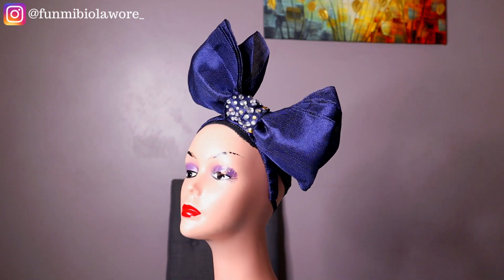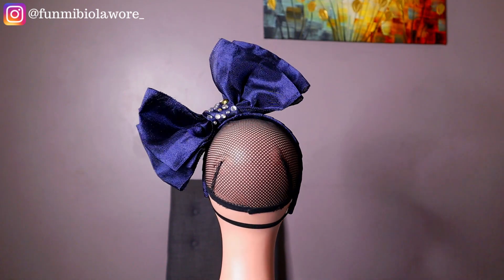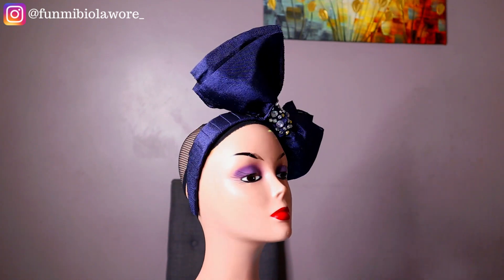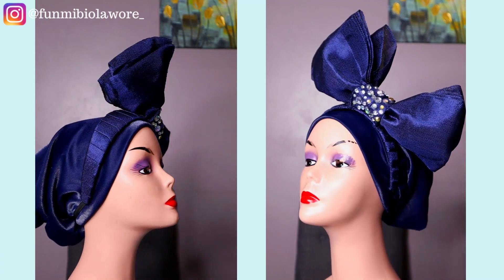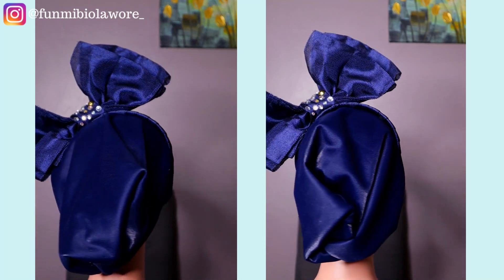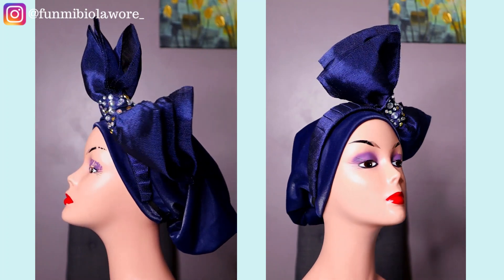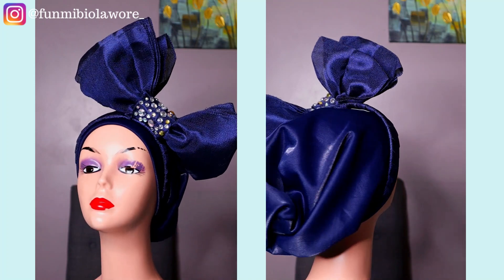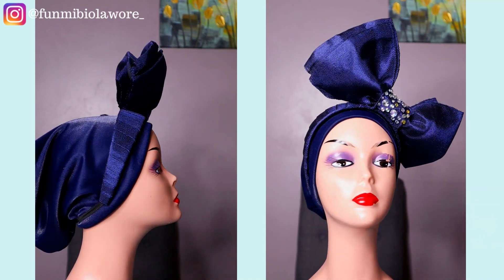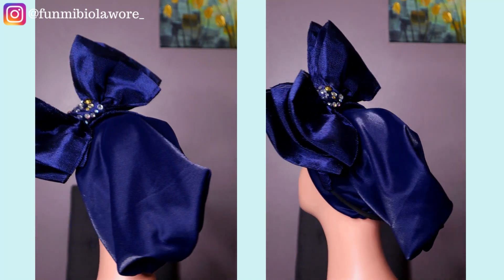This is what the headband looks like without the turban. But if you like to cover your natural hair, here's how it works: first wear your turban, then place the headband on top. If you've done everything correctly, this is what the end result should look like. I'd suggest using a matching color — so if you made a pink headband, make a pink turban. This way you can wear just the headband on days when you want to show your hair, or wear the turban underneath for church or any spiritual gathering.